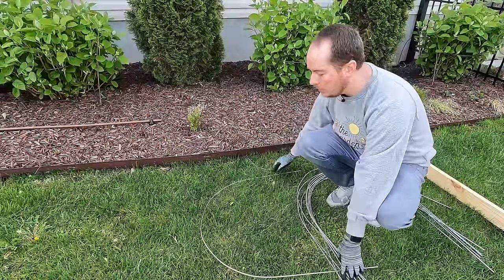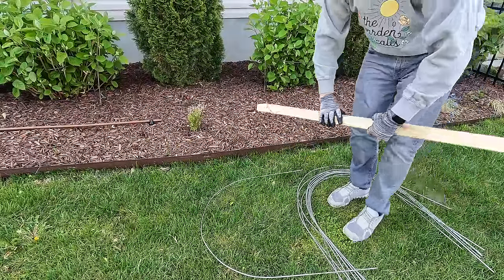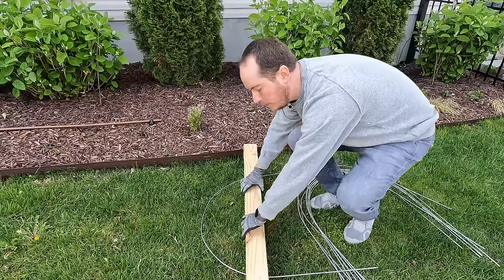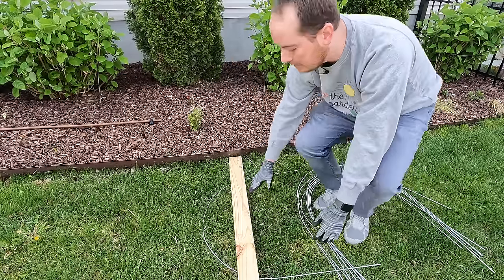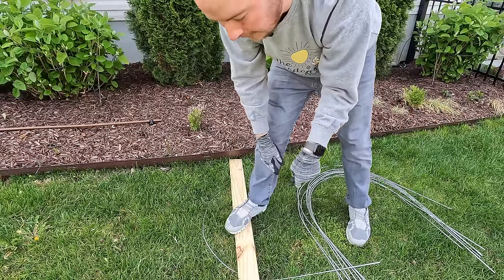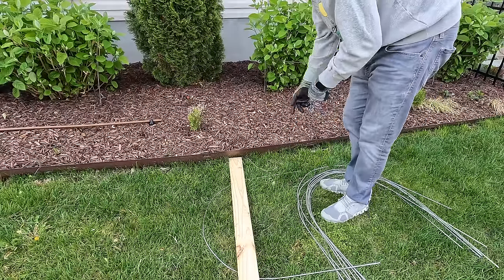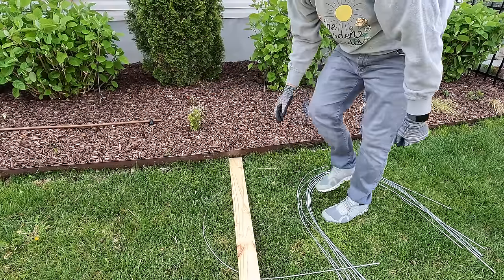At this point, what you could do is grab a piece of two-by-four or some other wood, put it across where you would like the legs bent, stand on it, and then bend the legs up — if you want to create a different type of shape similar to the Gardener's Supply ones. And then that is it.